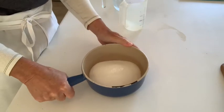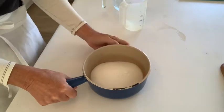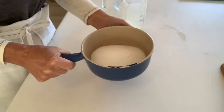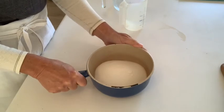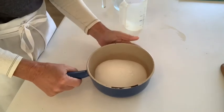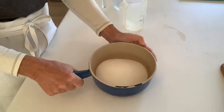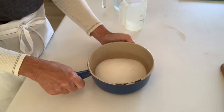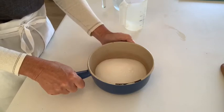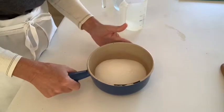To make the caramel sauce you would like to use a very heavy saucepan. I'm using the enamel coated cast iron. It's very old but it still works very well, because when you're cooking the sugar to such a high temperature, the heavier gauge your saucepan the better.